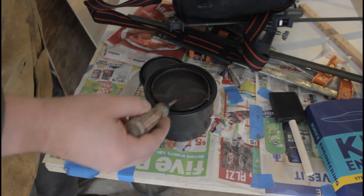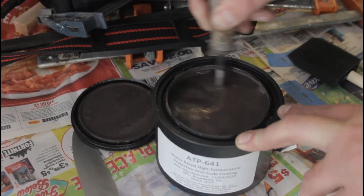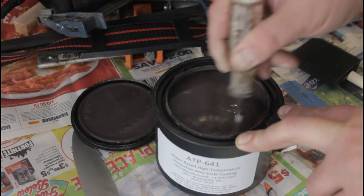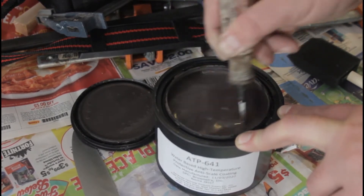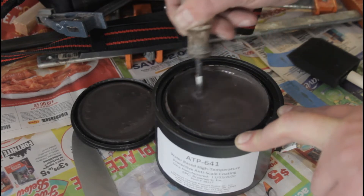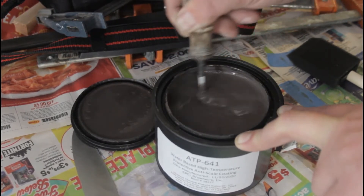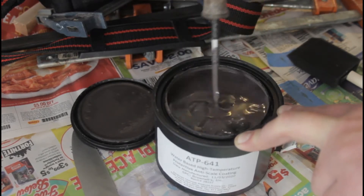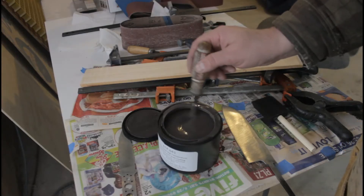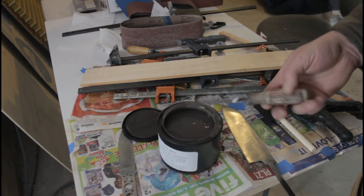It looks pretty soupy — I need to stir it up. The stuff doesn't come with any instructions. I suppose I should check ATP's website, but my assumption is that all I have to do is stir this up and paint a thin layer on the knife. To be honest it seems a lot like a fine grade of refractory cement, but I imagine it's not entirely. I've tried refractory cement as an anti-scale compound in the past and that didn't work out very well, so I'm expecting this will do better. After about five minutes of mixing it seems thoroughly mixed, so I'll go ahead and paint this onto my blades and set them aside to dry.